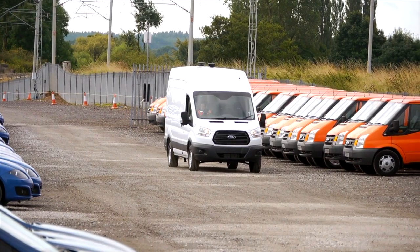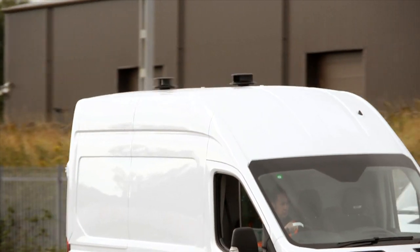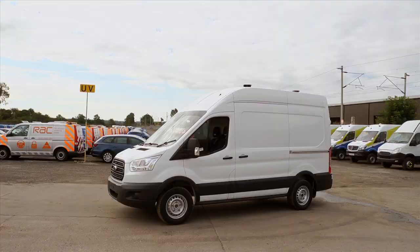Flettner Ventilator is the world leader in wind-powered ventilation for commercial vehicles. We have manufactured and sold ventilators to customers throughout the world since 1931.